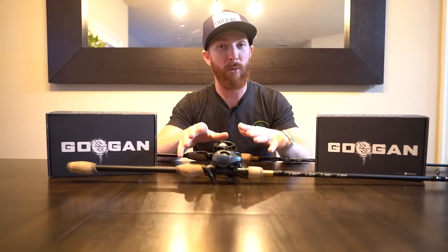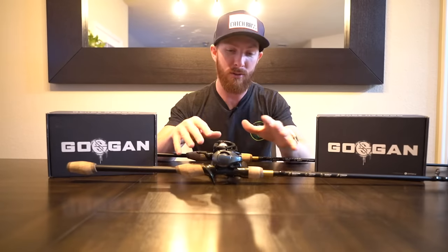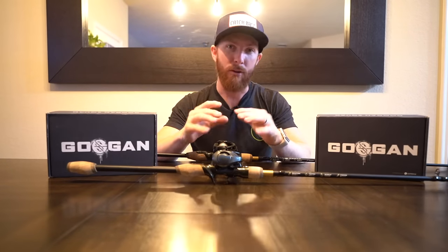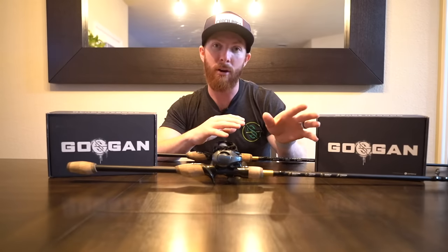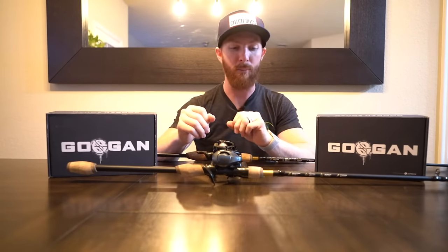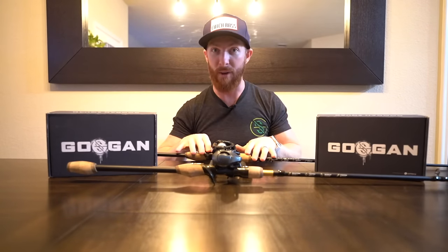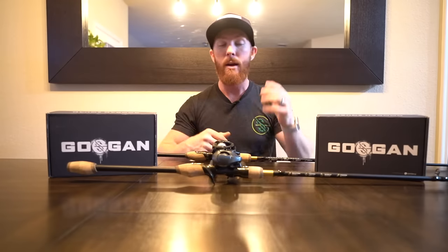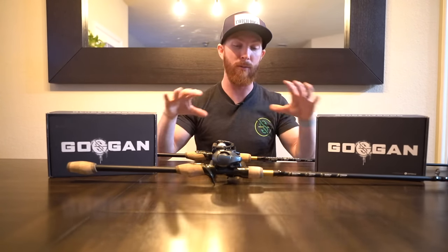Just for all types of baits across the board — general bass fishing — if you only had one rod in your arsenal, it's going to be something like a seven foot medium heavy fast action rod. Guggen Squad sells the go-to rod, which is exactly that, but they also have a few others in the lineup: the muscle rod, a little bit beefier; the twitch rod, made for baits that should be worked with rod movement rather than the reel; and also the finesse and reaction rods.